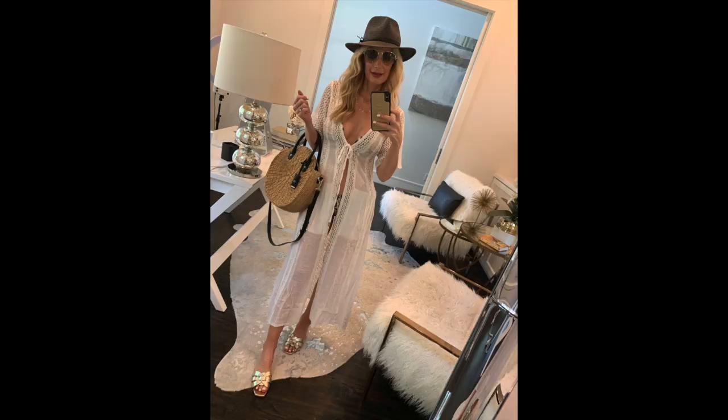Before I share the eight cover-ups, I'd like to talk about two accessories that everyone needs for summer to go with these cover-ups, and one of them is a hat. When I go on vacation or to the swimming pool, I always wear a hat because I don't really want to fix my hair. After swimming, my hair always ends up looking awful, so you definitely need a really cool hat at the beach or by the pool.